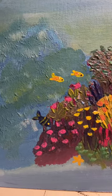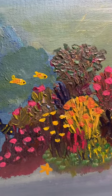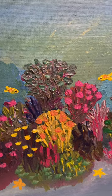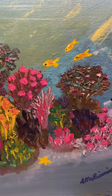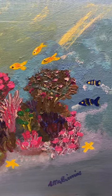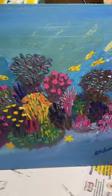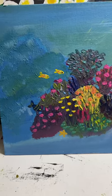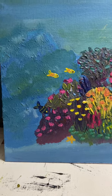This is my underwater version painting — those are the colors. They kind of look like an aquarium, but this is meant to be an underwater scene.